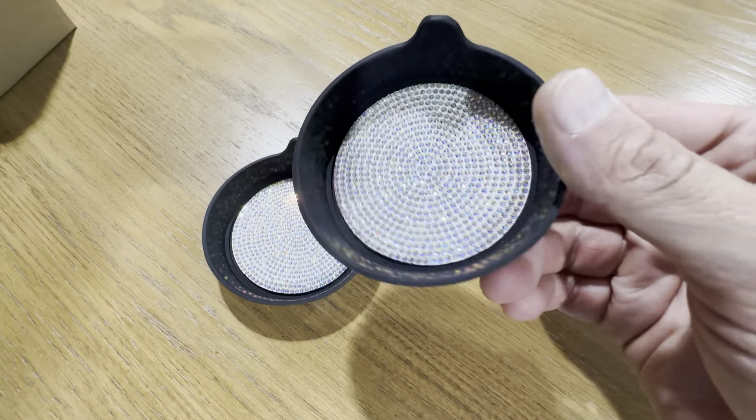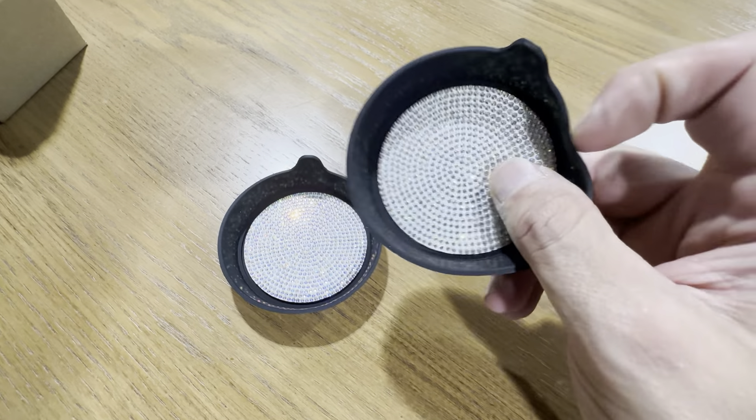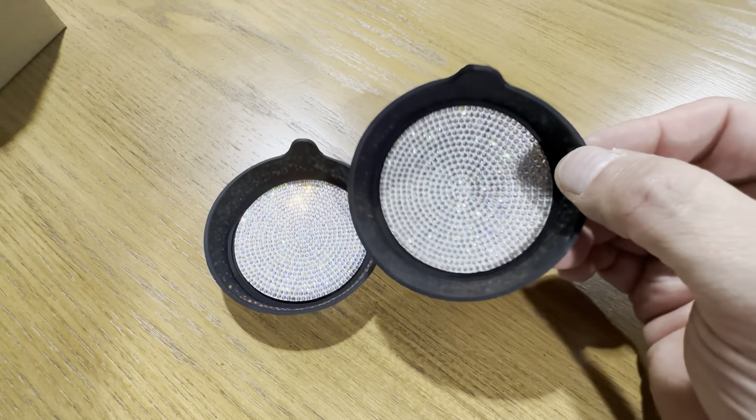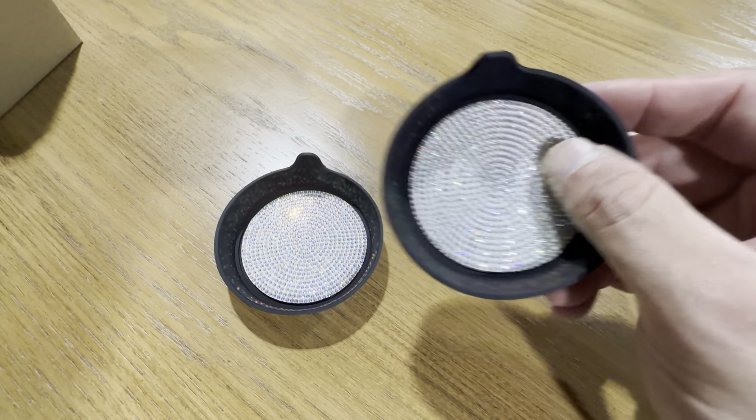These are the Bling cup holders by Mota. These are really nice. They're universal fit so they're going to fit in pretty much any car. Cup holders are usually a standard size. This is the Bling version here with all the rhinestones and everything. They're very glittery.